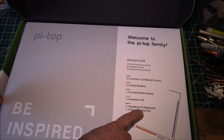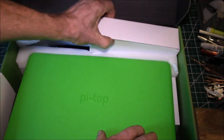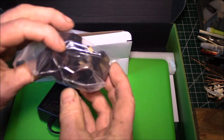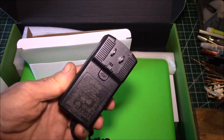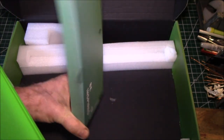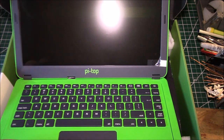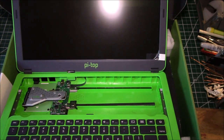You have to purchase a Raspberry Pi separately, which I did. Let's open it up — this is probably the power supply. It's got a universal plug: US, UK, and European style plugs. That's pretty nice. And here's your hardware kit. Now let's look at the modular laptop itself — wow, that is sweet. The keyboard slides out.